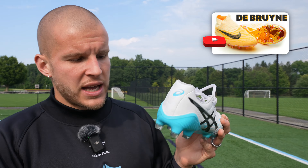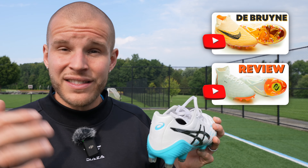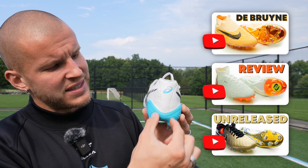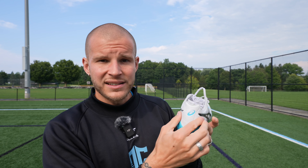This heel area is really fantastic. Similar to the Phantom GX, the Luna series, and the new Tiempo, they've completely cut out this section here so that there's no internal heel counter. What that does is allow moldability and flexibility for multiple heel and ankle shapes. For me, this is going to get the highest rating I give — a 9 out of 10 for the heel area.